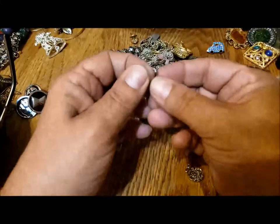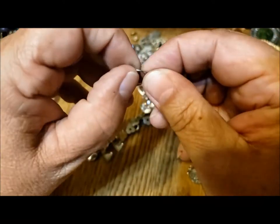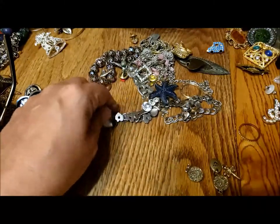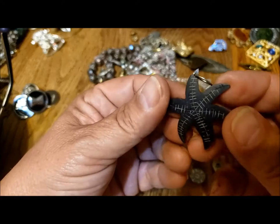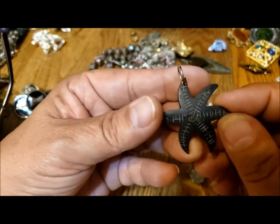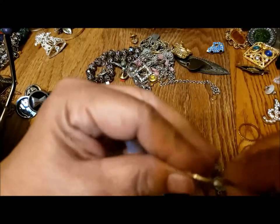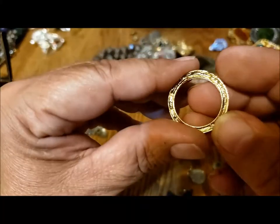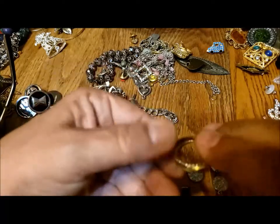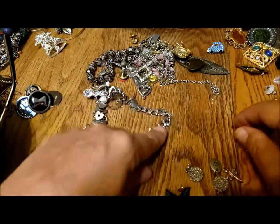Is that body jewelry? Oh yeah, that end screws off. There's another pendant — this looks like it's coconut shell. That's kind of cute. A gold tone piece — I don't know what that's for.